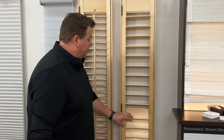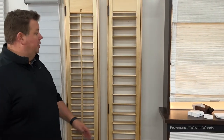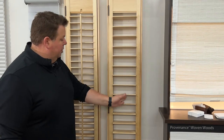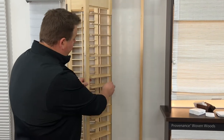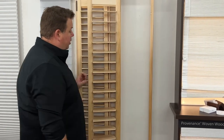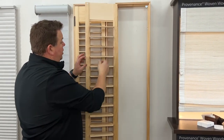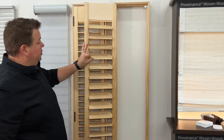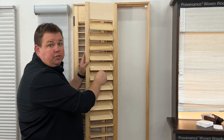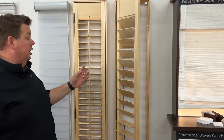Shutters are a traditional product, or they can be a transitional product. This is our three and a half inch louver with the hidden tilt — there is no tilt bar in the front. The tilt bar is in the back of the louver, screwed into each individual louver on the side, and it keeps all the louvers in line just like the front tilt style does.